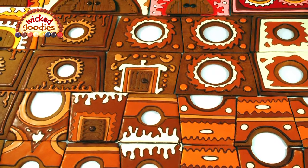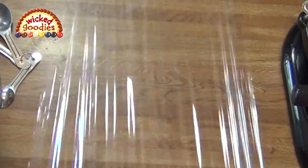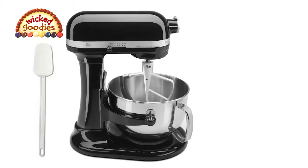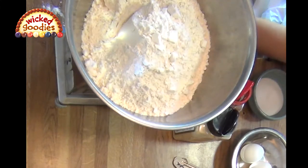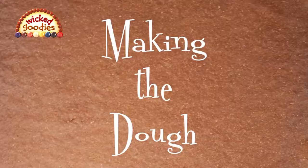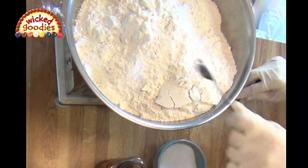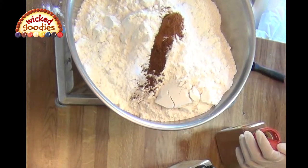I recommend making this dough recipe well in advance so it can rest in the refrigerator for several days before baking. Equipment needed: plastic wrap for keeping the gingerbread dough sealed and fresh at all times; a large rubber spatula or bowl scraper; a stand mixer with paddle attachment — gingerbread dough is thick and heavy so a robust mixer works best; and a kitchen scale, which is optional for this recipe. To the flour I'm adding the salt, cloves, cinnamon, and ginger.